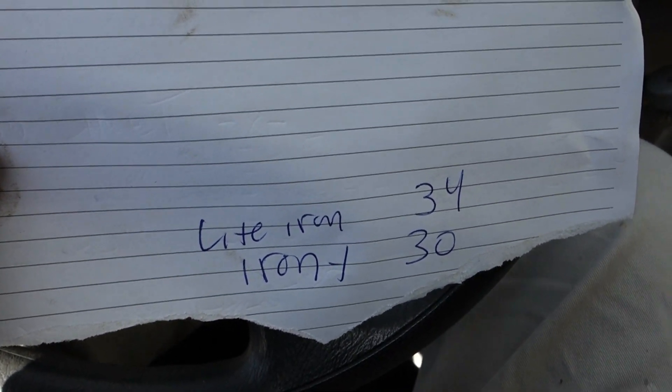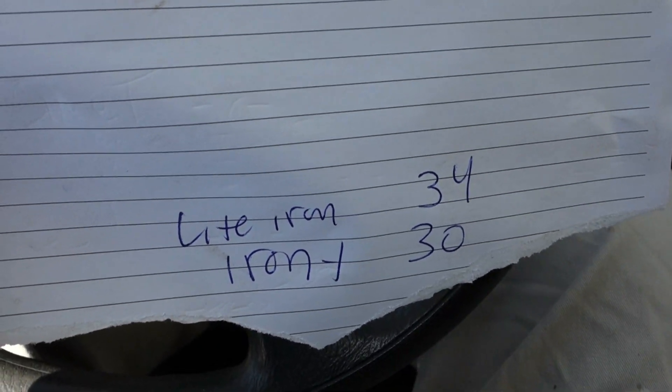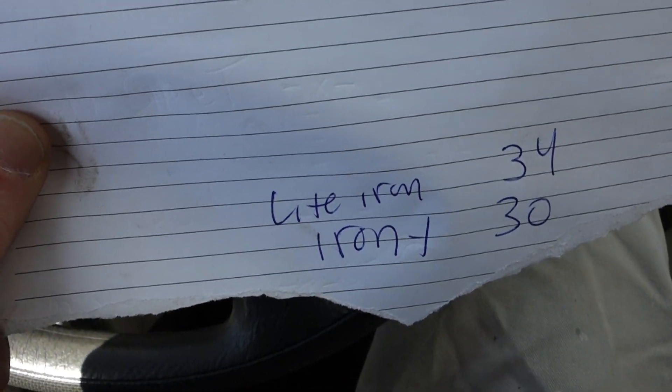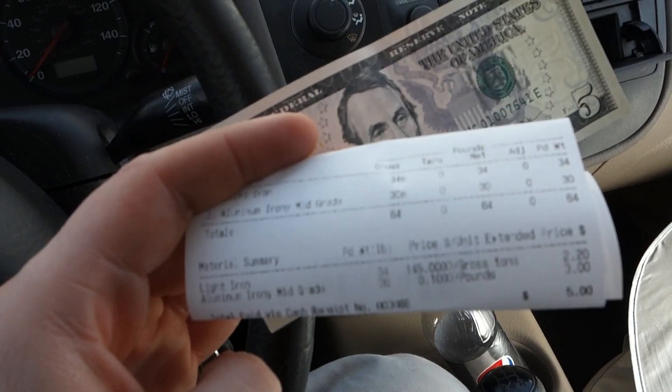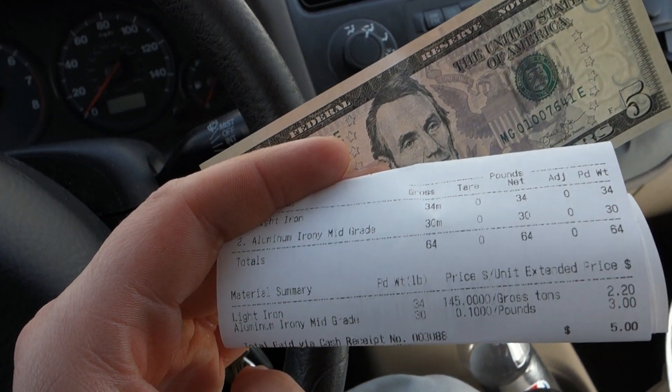Again, I don't really know the specifics on what's worth more or less — I just put it in as is and don't break anything down. Now the next step is to go to the pay window and get the benjamins. Hopefully it comes out to over 99 cents to buy that coffee!